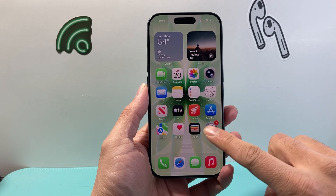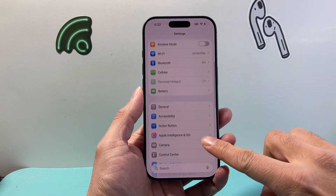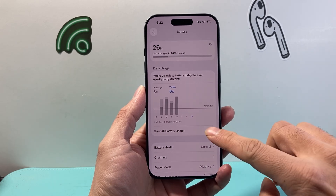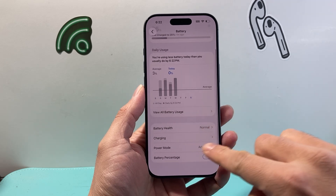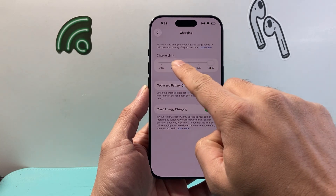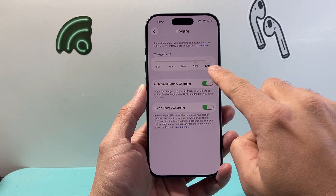So in order to set this, the first thing you're going to do is go into your Settings. From Settings, you're going to scroll down and find Battery. From Battery, you're going to scroll down to Charging. Tap on Charging, and right up here you'll see Charging Limit. As you can see, you can set this from 80 to 100 percent.